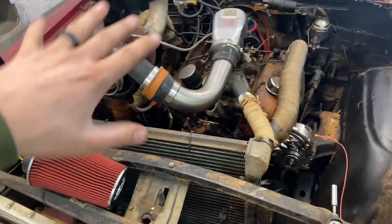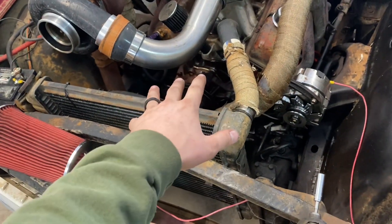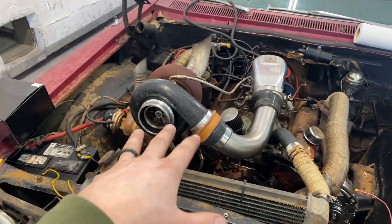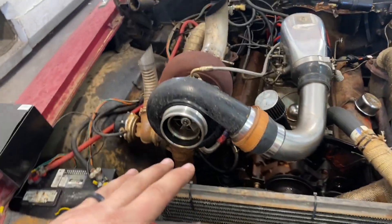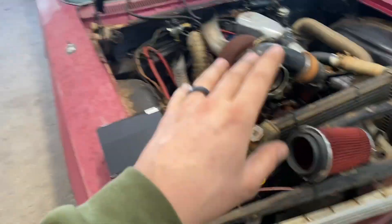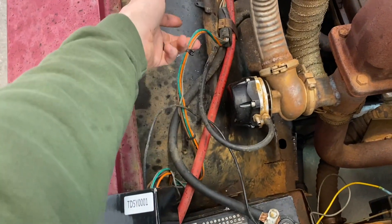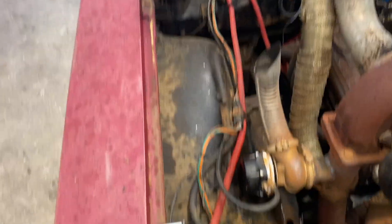Okay, so we're back from doing that big old burnout. It threw the belt off and all that jazz — it was cool and fun. Anyway, the wiring is horrible. We just got wires running all over the place.